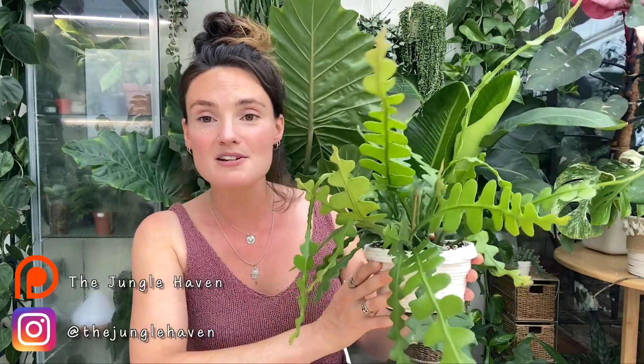That's pretty much the gist of everything with this plant, but if anybody's got any questions drop them down below and I'll do my best to help. I really hope you enjoyed this video and found it useful. If you did, please give it a thumbs up, subscribe to my channel, have a lovely day, and I will see you in the next video.